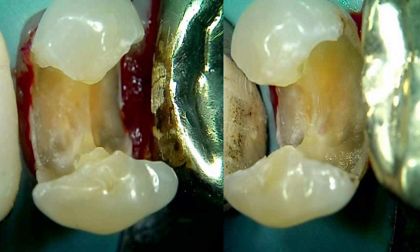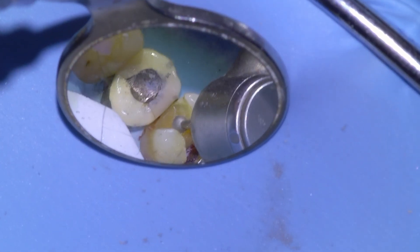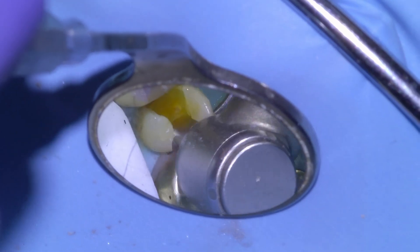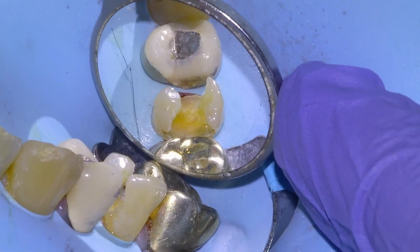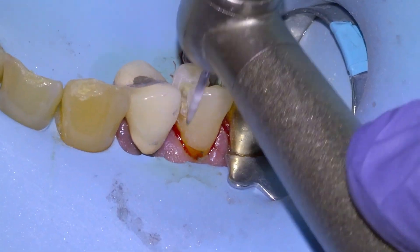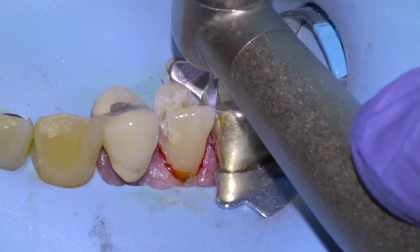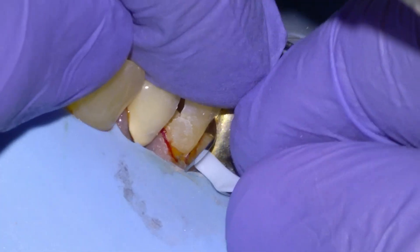You can see a little bit of blushing — it got a little close to the pulp. There are lots of sharp line angles, so we're going to go in with a round carbide and smooth off any sharp internal line angles. Once we're happy with the prep — and yes, there's a lot of tooth missing — we strongly advise a crown. We'll shave off any sharp edges interproximally.